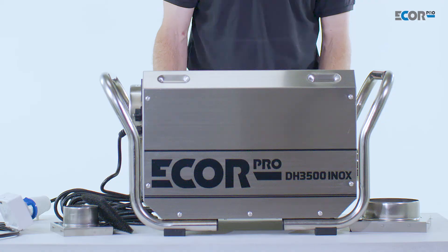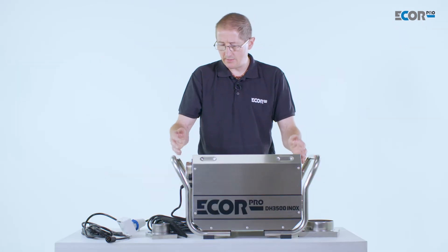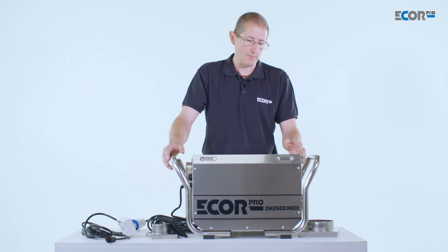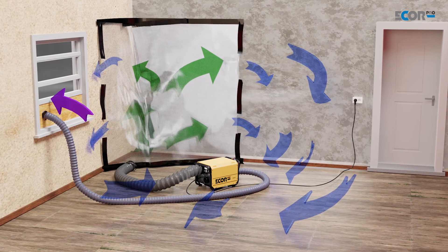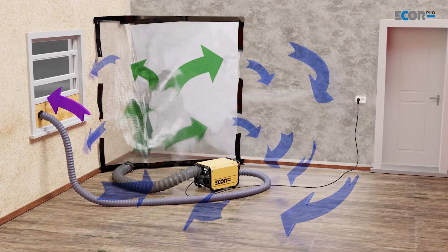The machine itself is very simple to operate. It's moving about 400 cubic meters of air an hour, and independently the regenerative drying fan is moving about 125 cubic meters of air per hour. In its operation, ducting can be taken from the dry air outlet and ducted into the chamber or area we wish to dry.